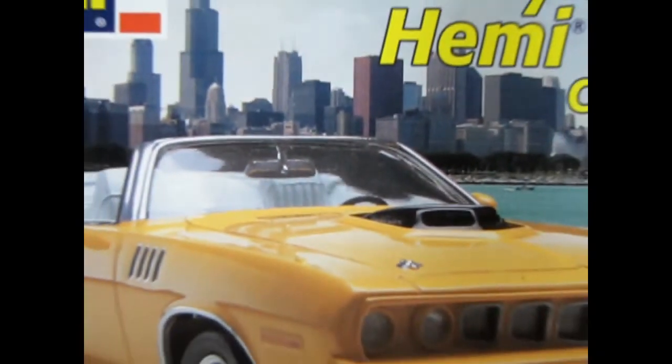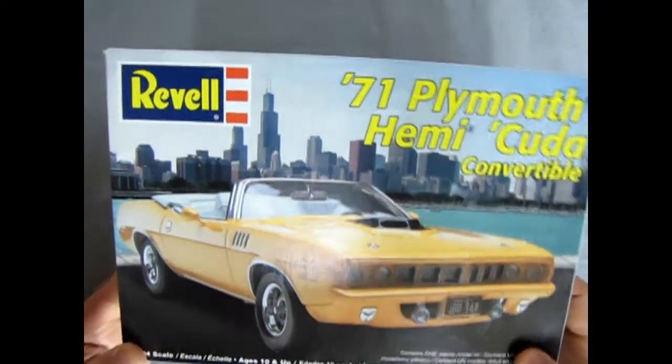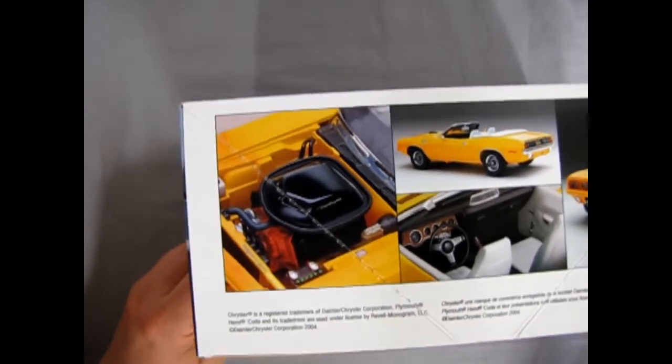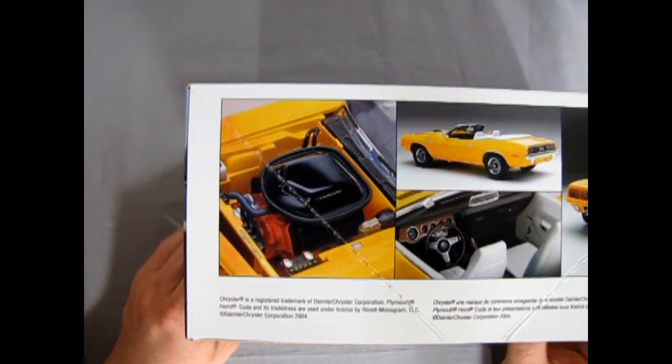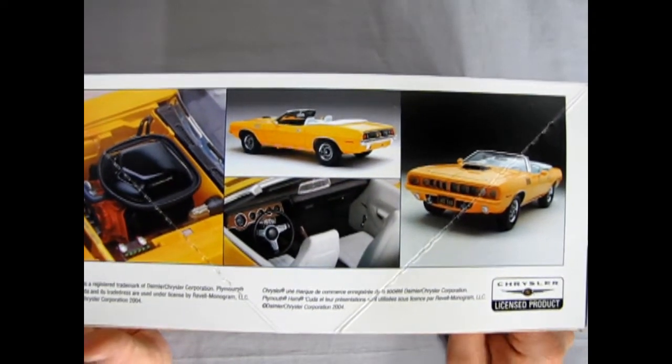So without further ado, let's go down to our Plymouth showroom and see what's in the box. We roll the clock all the way back to 1971 as we check out this great 1971 Plymouth Hemi Cuda Convertible by Revell. We'll just take a look at the sides of the box — right here, of course, we get all the info we need about our great machine, and an end picture. On this side we get to check out that great 426 Hemi motor as well as the body and interior. Another great-looking model kit.